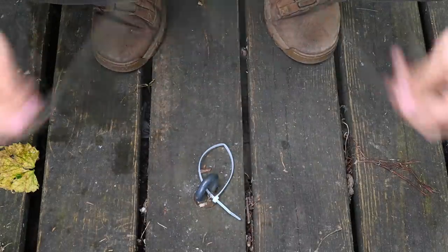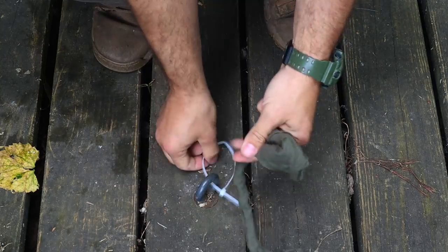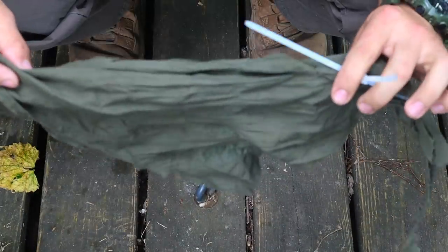The third and final evasion trick is using the military cravat as a saw for escape. Take a strip of the cravat, twist it on itself to make it tight, then use that twisted piece to saw through flex cuffs and possibly other restraints like tape to escape and begin to evade and move to recovery.